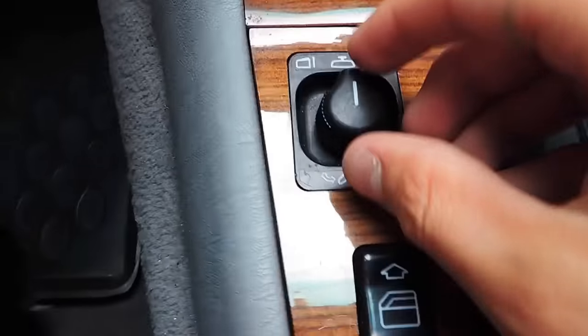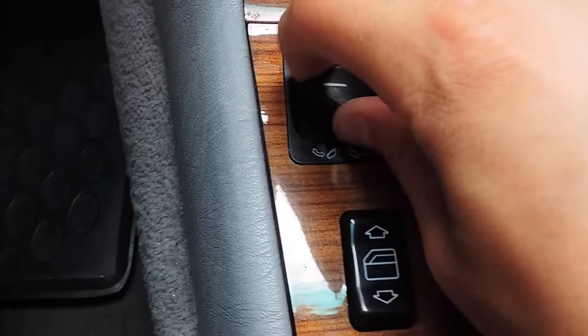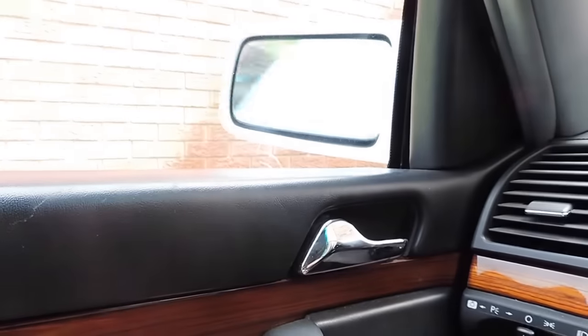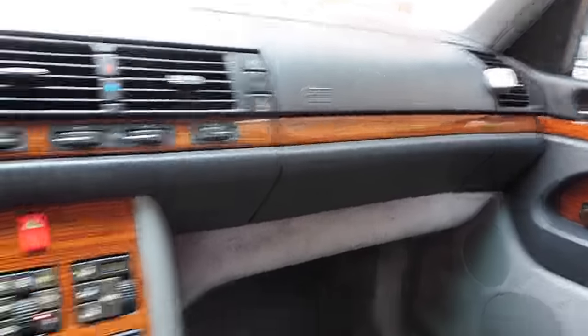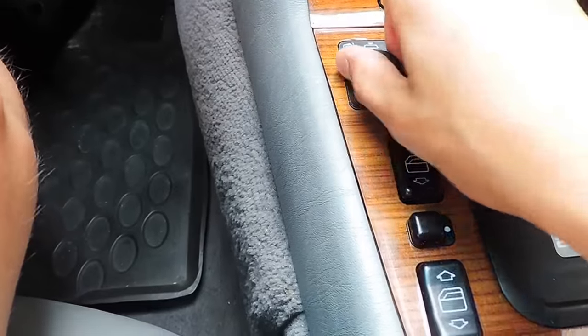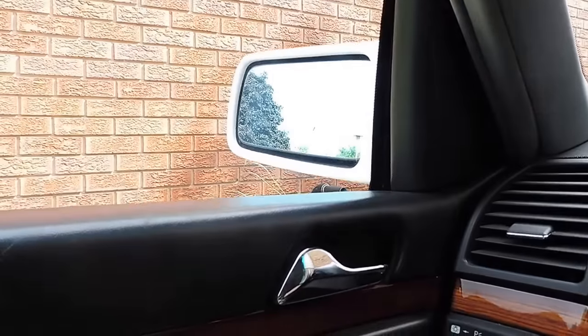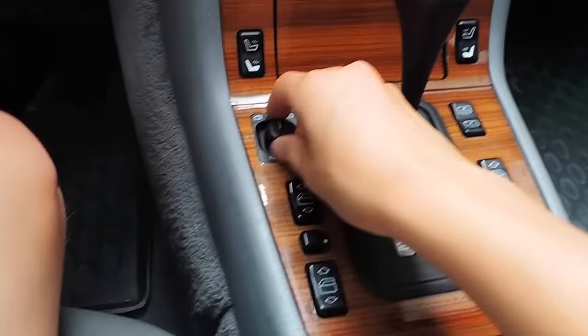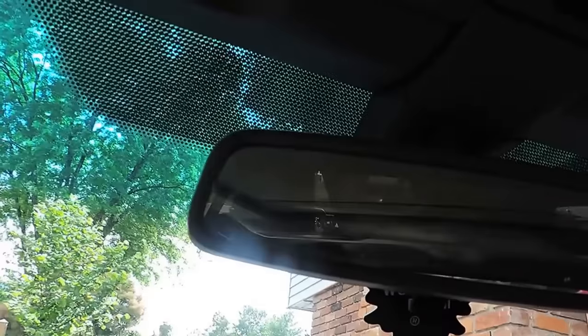Taking a look at this little knob here — this knob is very interesting. Moving it to the bottom position, we can control the retraction and extraction of the side windows. We also have control of setting the windows for the driver in this position, and we also have the option of setting our rear view mirror electrically as well. When you have your vehicle programmed, pressing your program button will set absolutely everything in the car to the driver's preferences.